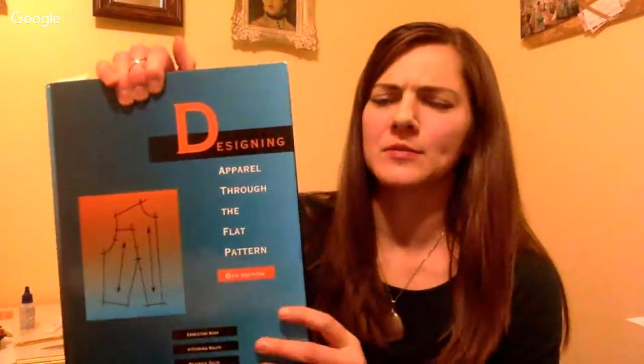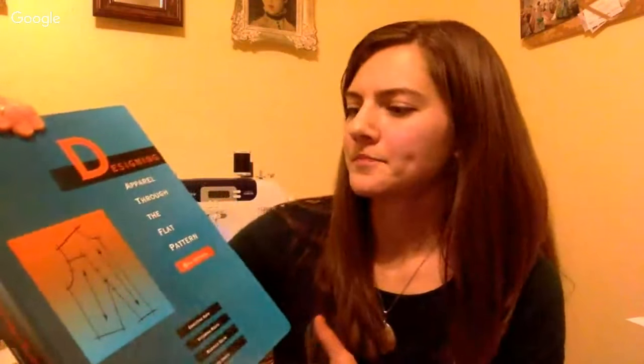A really helpful book is 'Designing Apparel Through the Flat Pattern' — it's a college textbook but you should be able to find it. It gives step-by-step instructions for altering to all kinds of different styles, including slashing, spreading, and pivoting. It's always what I refer to. There's also an upcoming intermediate sewing skills class on National Sewing Circle that covers pattern alterations with mini-scale pattern pieces showing how to make those alterations. A separate class all about pattern alterations is also coming up on the website.